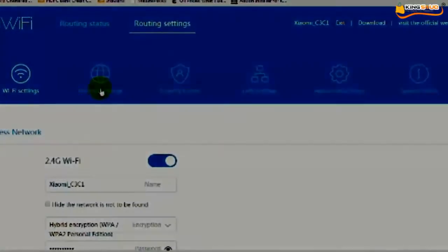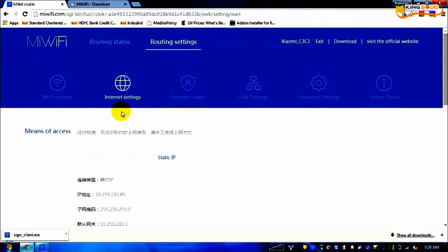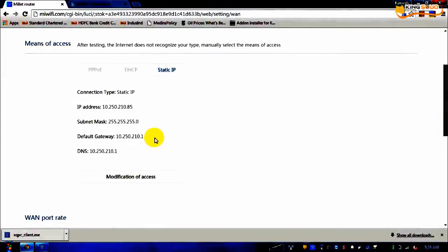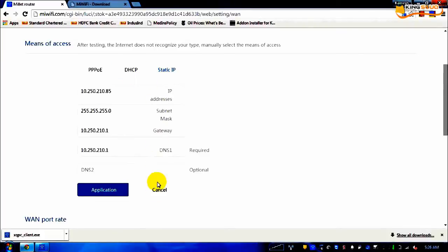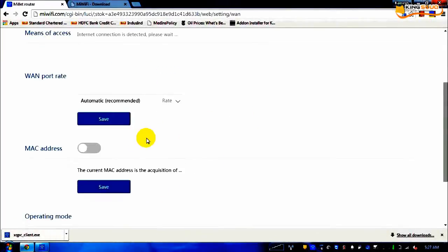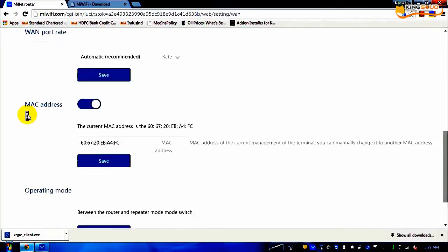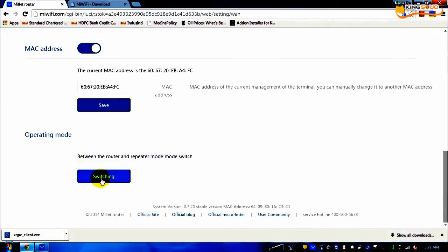The second tab is the internet settings tab. Here you enter DHCP or static IP settings in case your service provider gives you a static IP. This was my static IP and I entered it like this. Click on this link — it appears in Chinese but selecting DHCP will automatically assign the IP, while static IP requires manual entry. The WAN port rate is automatic as recommended. This router also has the capability of working as a repeater — click the switching link to configure that mode.